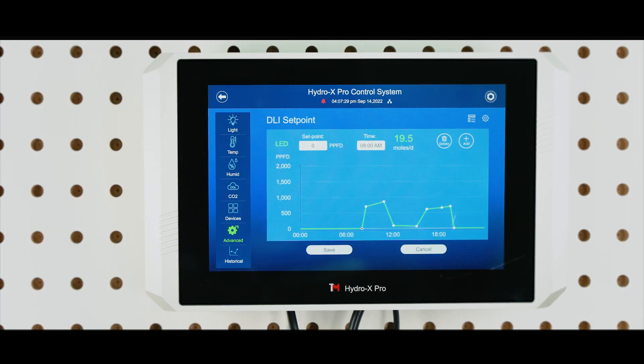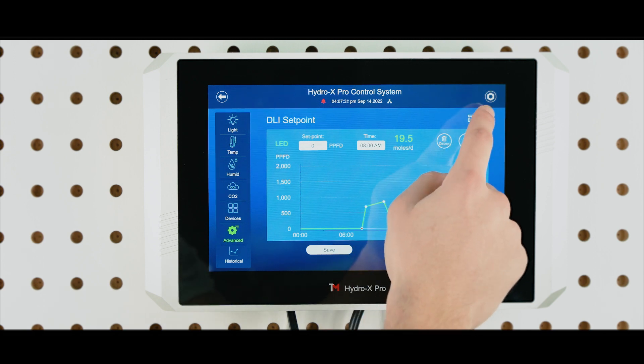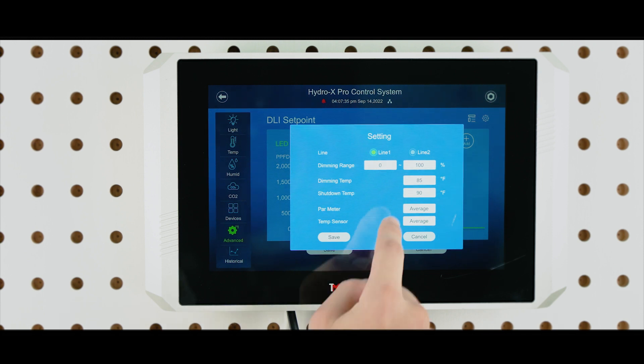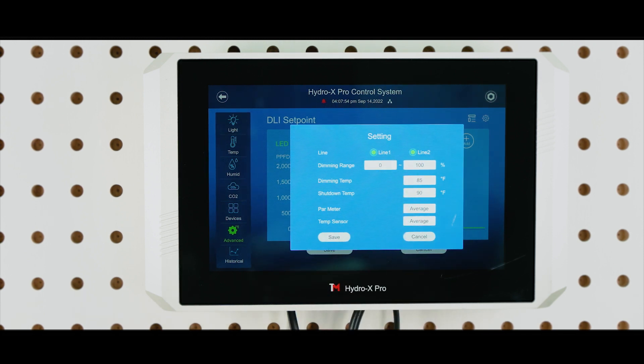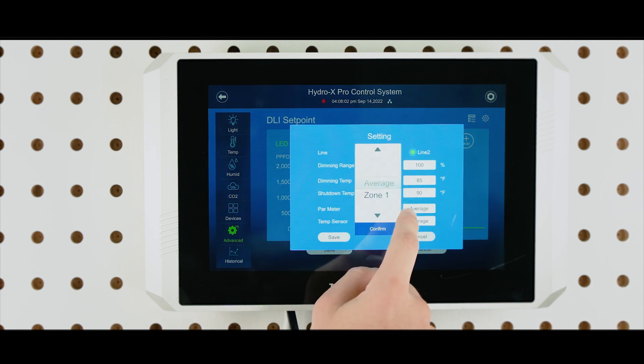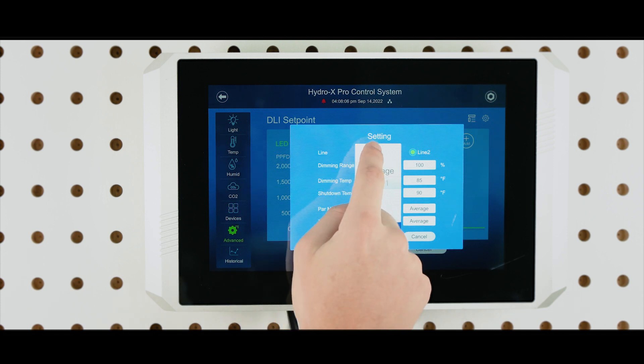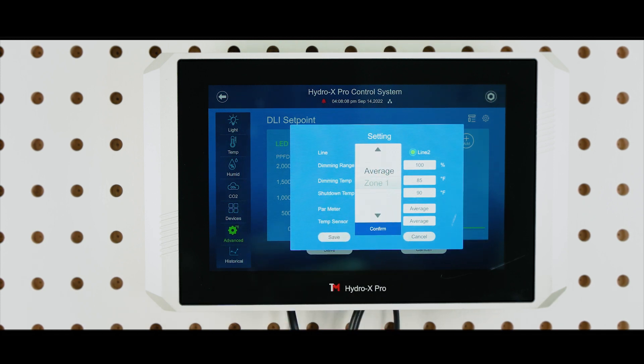You can also choose which line you'd like to make changes on. By tapping the setting button on the top right corner of the graph, you can see two line options in the settings. By tapping on the Line 1 and Line 2 button, you can easily turn either line on or off. You may also choose which of your PAR meter measurements you wish to use to control PPFD levels — selecting by zone or by the average reading from all of the attached MBS PAR meters.